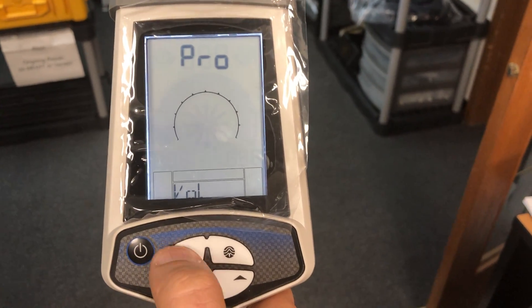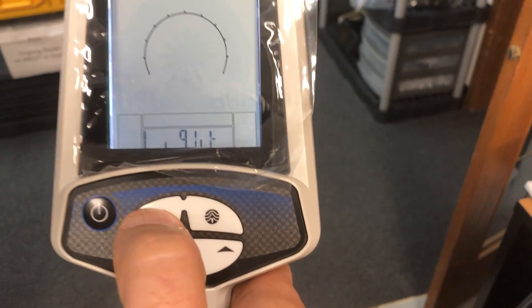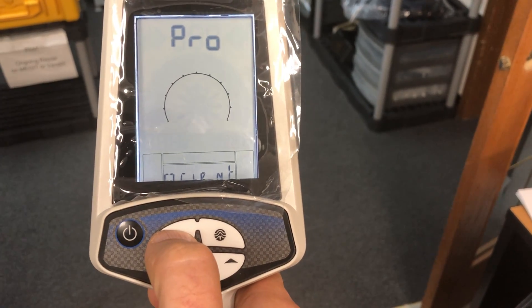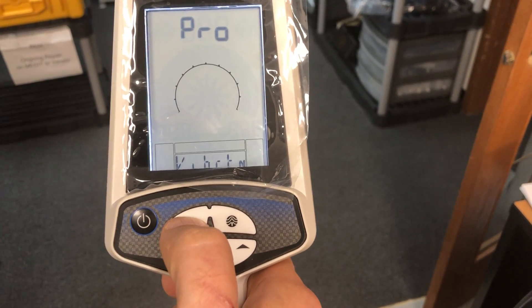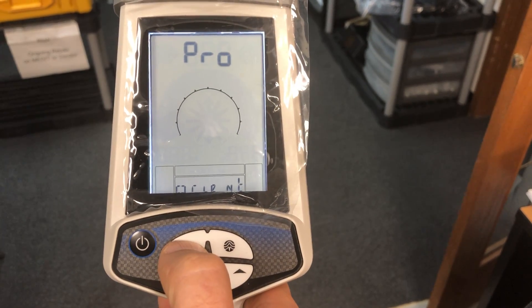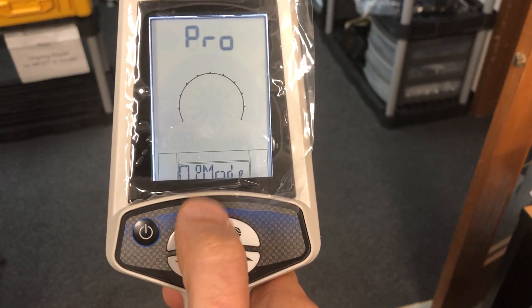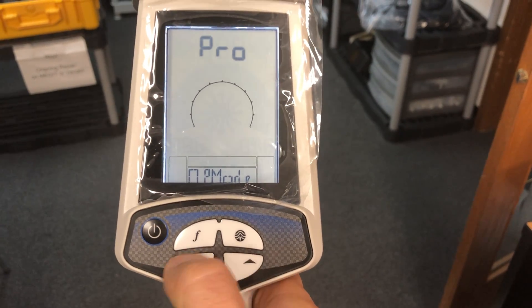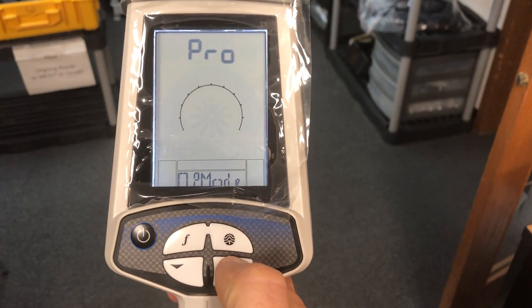The F button is for scrolling through all the different options in programming mode. You can see: light, units, orientation, and different settings like battery and operation mode.